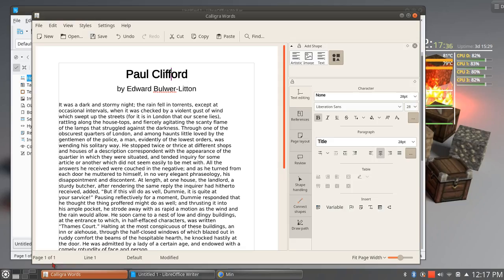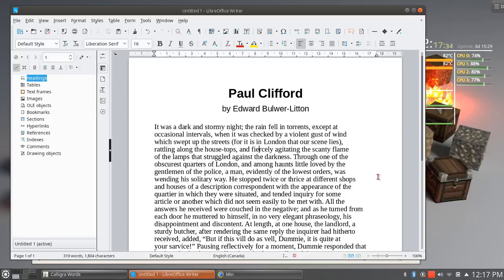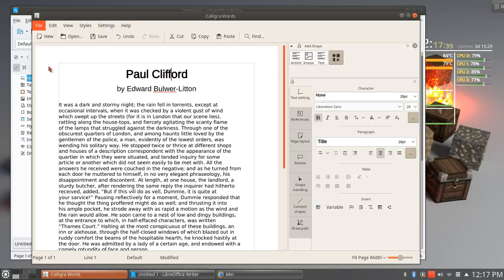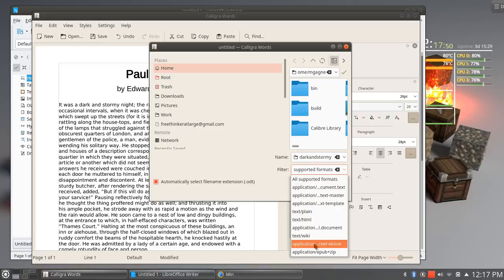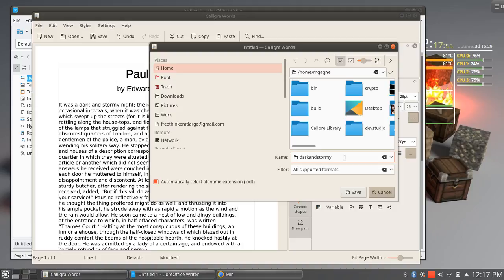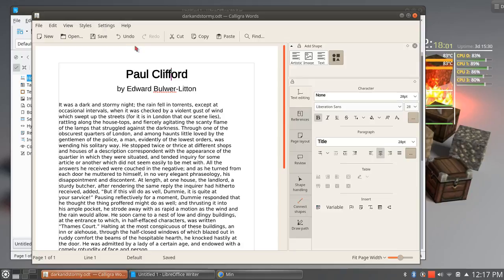Another big one out there — and by the way, I do like Calligra. I have found myself going back to this from time to time over the years. I never stick with it for any great length of time, partly because a lot of people I've worked with — especially writing professionally, articles or stuff for customers — either use the doc or docx format. And Calligra has not been as flexible in terms of being able to handle those things as LibreOffice Writer. Let's do a save as — dark and stormy dot odt — open document format.